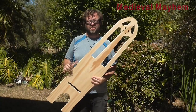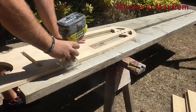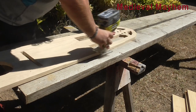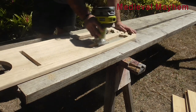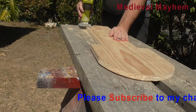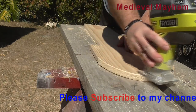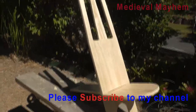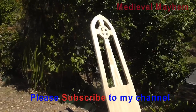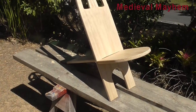Everything's now cut out. I'm going to go around everything with a light router just to give everything a nice smooth edge. The actual woodworking itself is now all done — I just need to get that sanded down a little bit and get some stain on it.